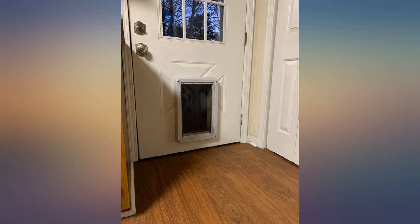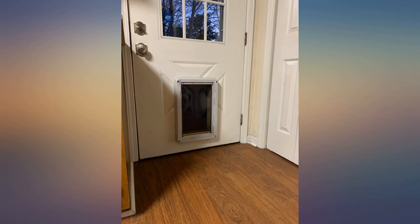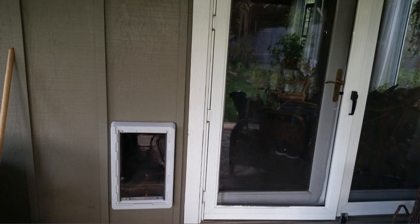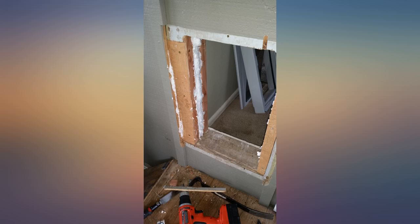My 2 dogs — lab and pointer — and mom's 2 dogs, goldens, and my cat have used this pet door a couple months now. Extremely pleased, very good quality. Have used PetSafe products before and this one is much much better. We live at Emerald Beach area and this pet door does an excellent job keeping the weather out.